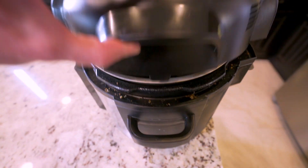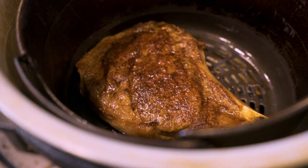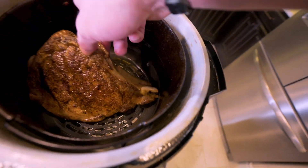We're at the halfway point — let's see what we're working with. Oh my goodness, that looks like perfection and it's not even done yet. All I'm going to do now is flip it over — this might be a terrible idea to do barehanded. Boom. Perfect.